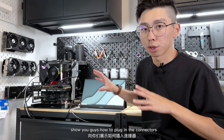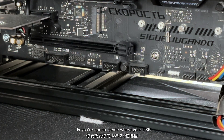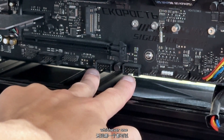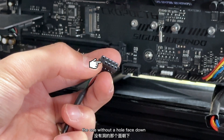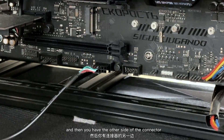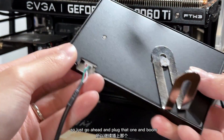I'm just going to use the test bench and show you how to plug in the connectors — basically just one connector, not too hard. Let me power this off so I can show you. First, you're going to locate the USB 2.0 header on your motherboard — typically a motherboard comes with two, and it doesn't really matter which one you use. Make sure the pin without a hole faces down, plug it in, and then plug the other side of the connector into your LCD display. That's it — installation done.